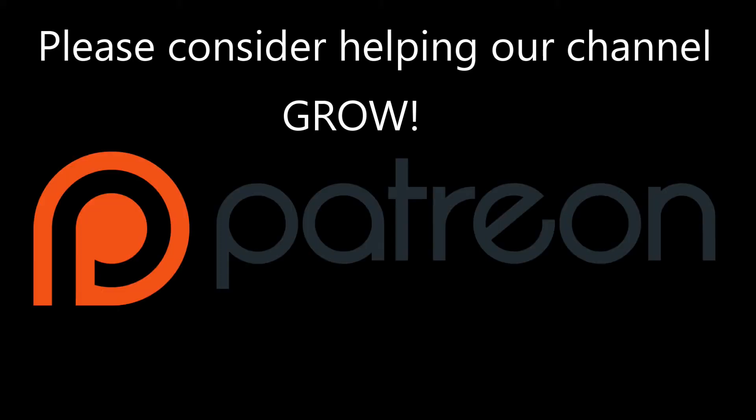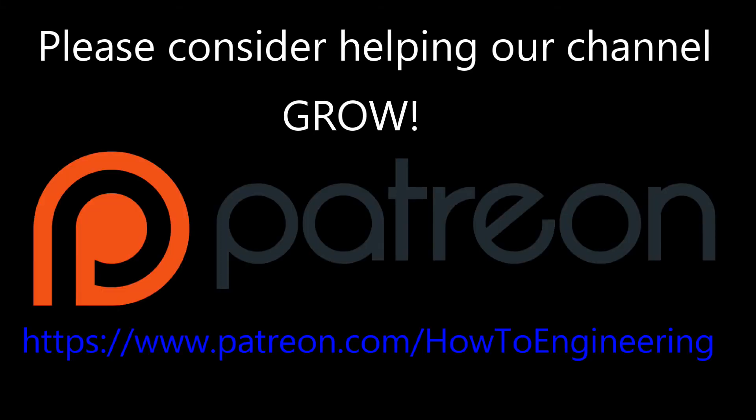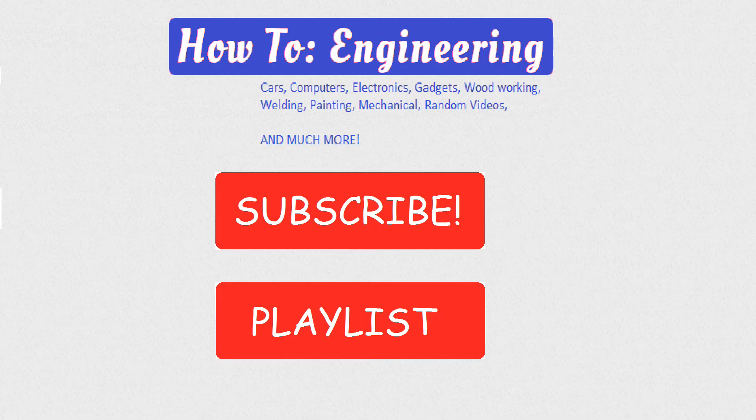Please consider helping our channel by logging on to patreon.com forward slash howtoengineering. Thank you for watching, and please be sure to subscribe, comment, like, watch our playlist, and whatever you'd like. Thank you for watching.